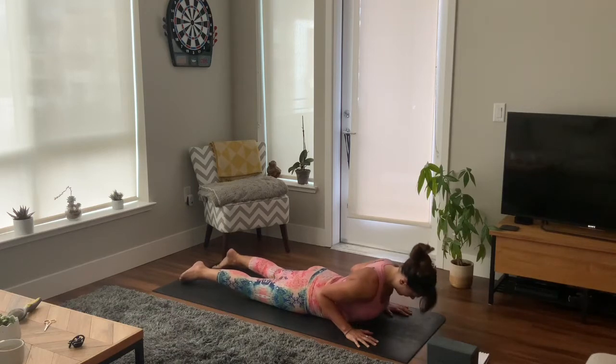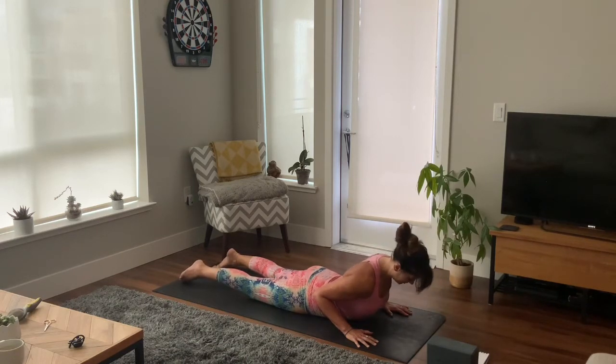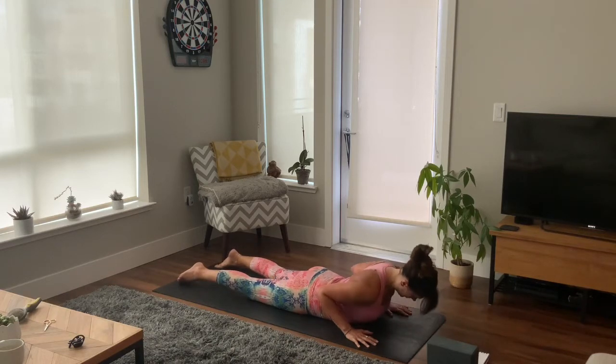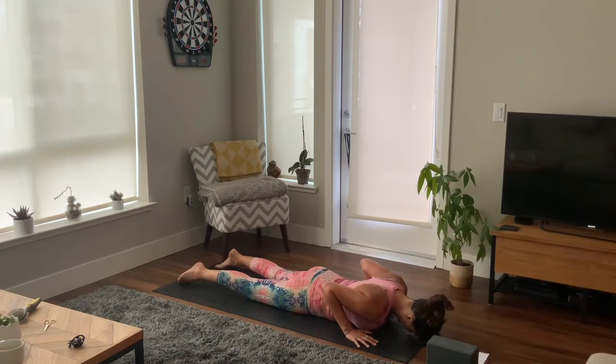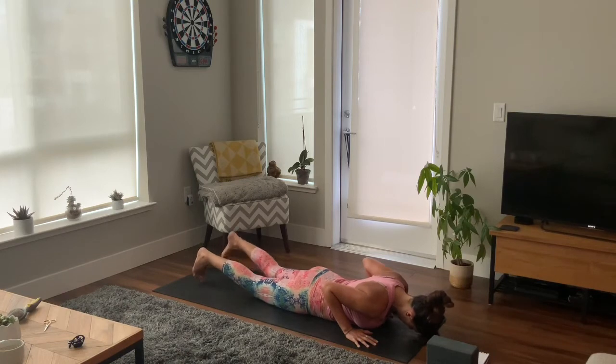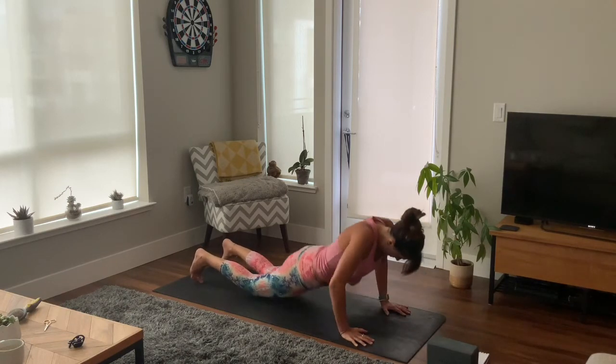Inhale, lift your chest through to cobra, shoulder blades back, exhale, lower. Inhale as you lift, press your chest a little higher, and exhale to lower. Pressing your hands into the mat, finding your last cobra, and slowly rise to your plank position, hips in line with your spine.